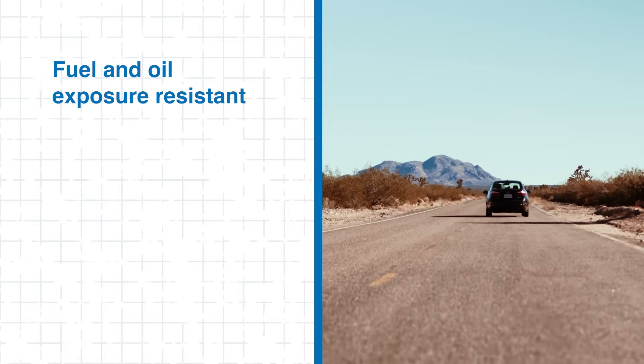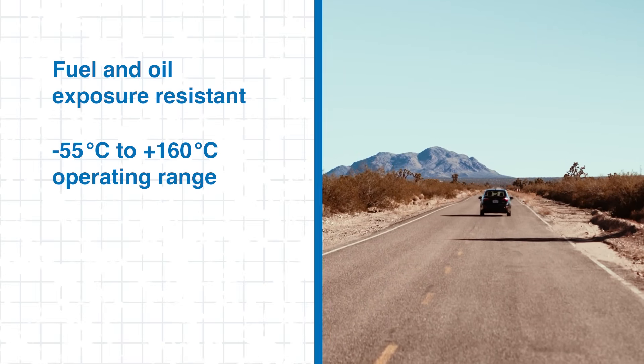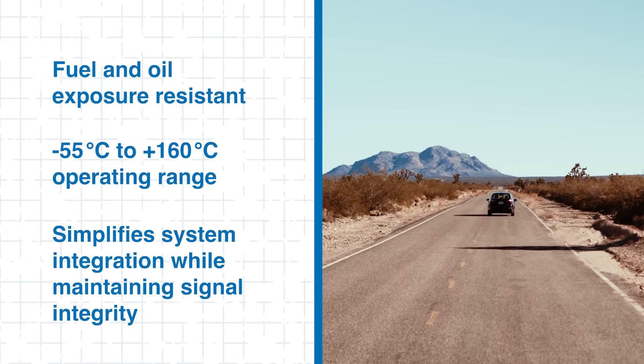Designed to help resist fuel, oil, and other harsh automotive conditions, these gaskets operate across a wide temperature range, even in demanding environments.